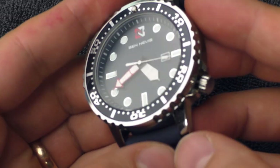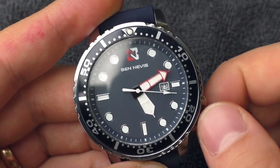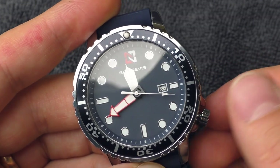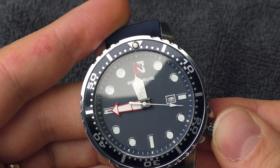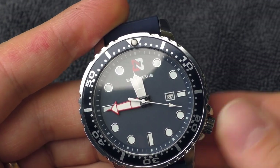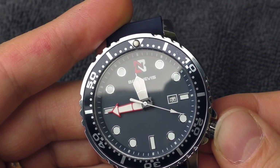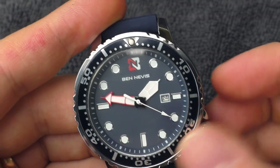How is the crown action? The crown is super sensitive — it's completely loose and very difficult to set the time accurately. On top of that, when I push in the crown, the minute hand sometimes jumps half a minute, which is super annoying. So that's bad.